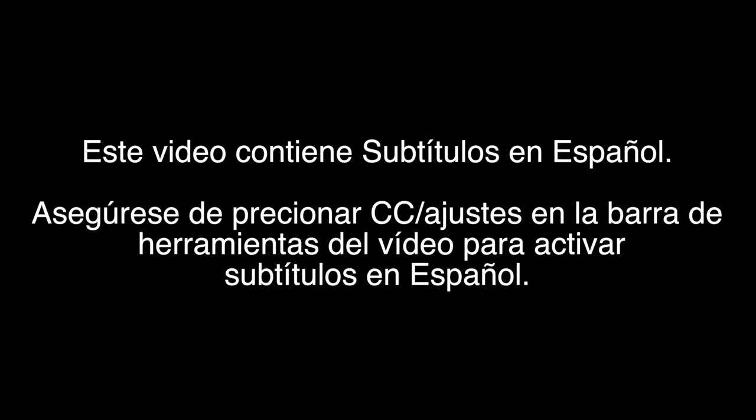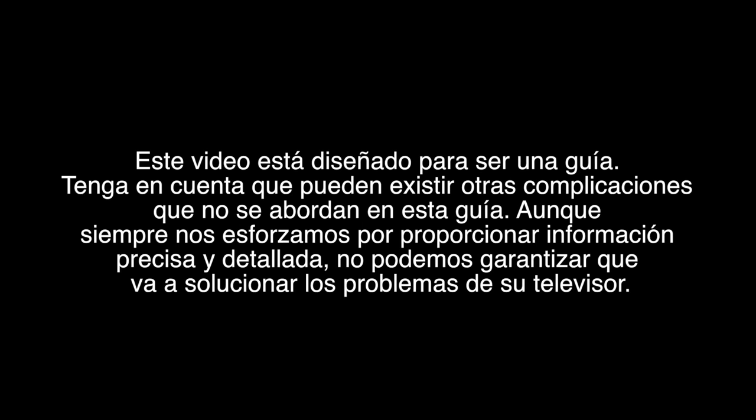This video is designed to be a guide. Please note that other complications may exist that aren't addressed in this guide. While we always strive to provide accurate and detailed information, we can't guarantee that it will fix your TV's issues. Try all repairs and troubleshooting at your own risk. Be sure to take all the proper safety precautions.